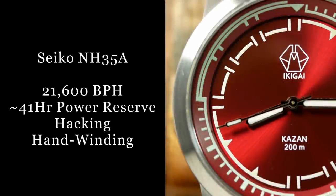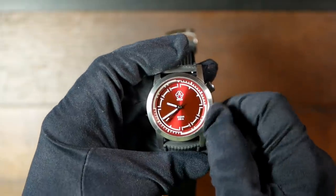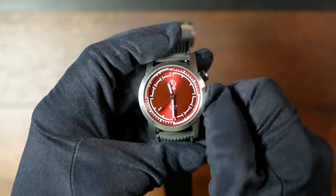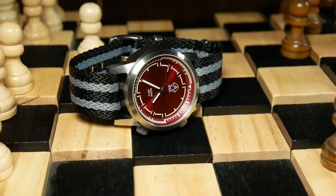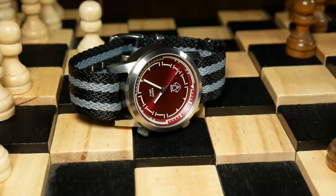As for the movement, we have a standard Seiko NH35 — pretty much the perfect choice for a watch at this price. Although, be aware that there is a ghost date here, where the movement has a date feature but it's covered up with a dateless dial. There's nothing wrong with it, but I mention it because I know some people are bothered by that.